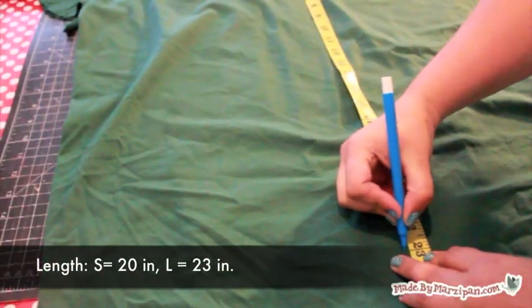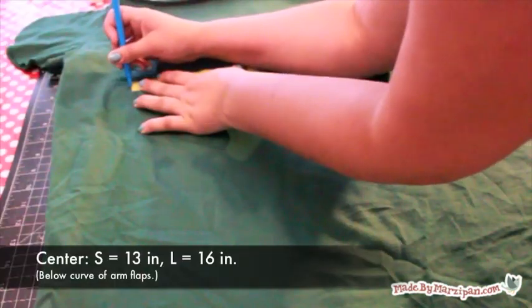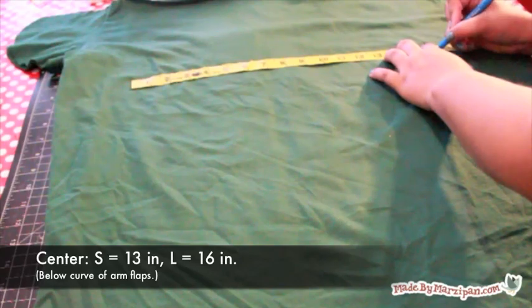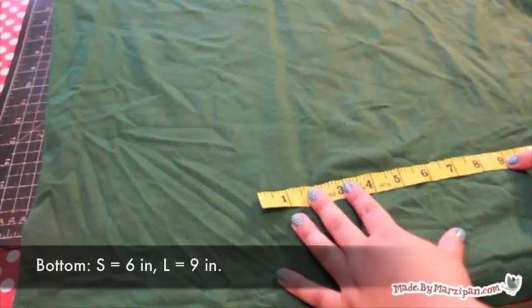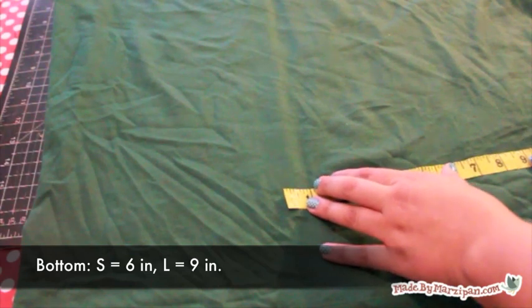Now we'll mark some measurements. The top to bottom length should be 20 inches for small and 23 for large. The center portion of the swaddler should be 13 inches for small and 16 for large. The bottom portion should be 6 inches for small and 9 inches for large.